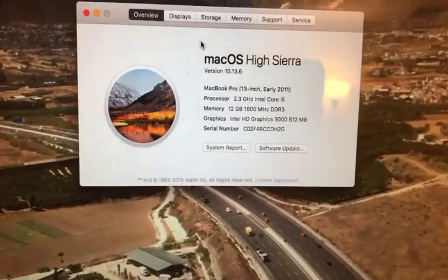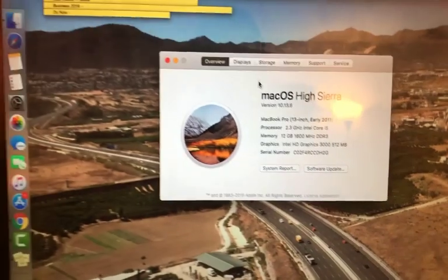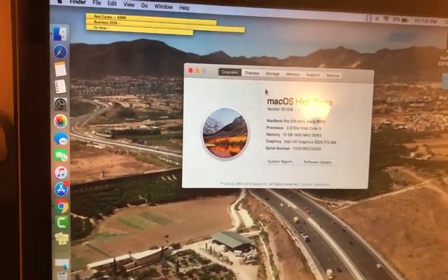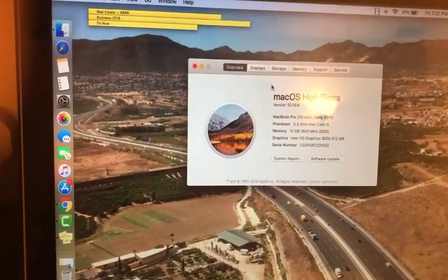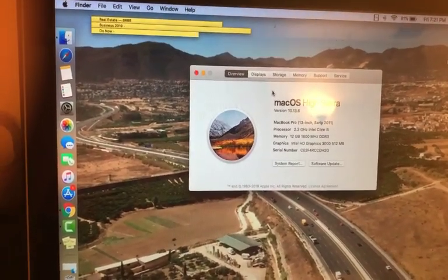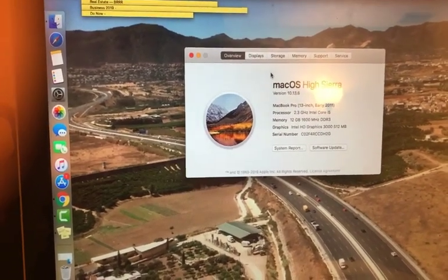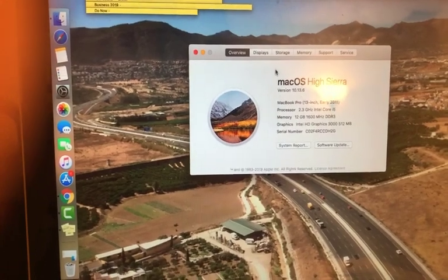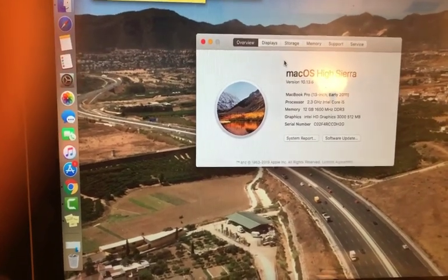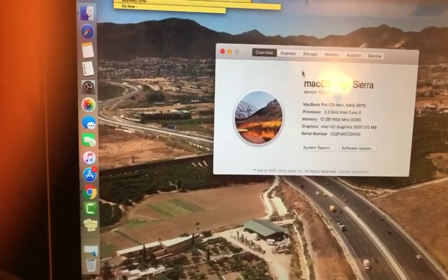There you guys have it — installing 12 gig RAM in a MacBook Pro 2011 model. If you guys have any questions just put them down in the comments. If you're doing your own memory card installs I'd be glad to help you out. I'll also put a link to where I got the memory cards so you can check out the reviews — there are a lot of good reviews on the OWC memory cards, that's why I purchased them. I'll leave that link below. Thanks for watching, make sure you like it, give it a thumbs up, and subscribe for more future videos from Yomi Tech.